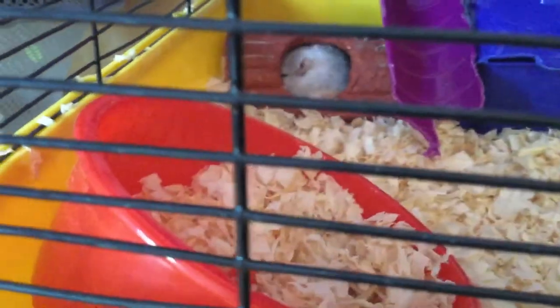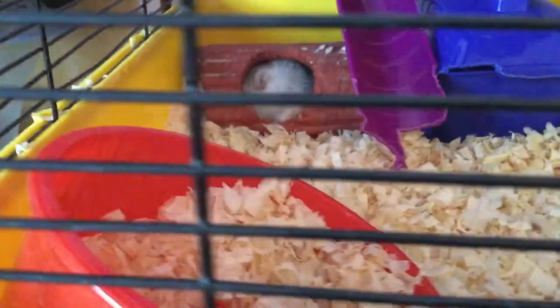Another way to tell if you have a gerbil — say you have one but you don't know if it's a rat or a mouse in your house, or a gerbil — it's the tail.